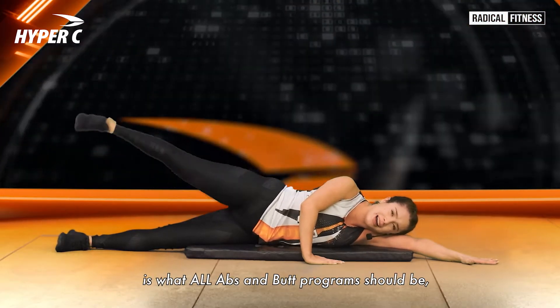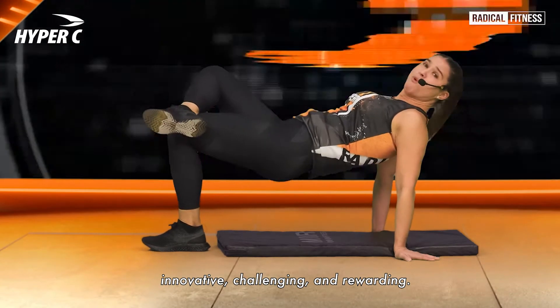Hyper-C is what all abs and butt programs should be: innovative, challenging, and rewarding.